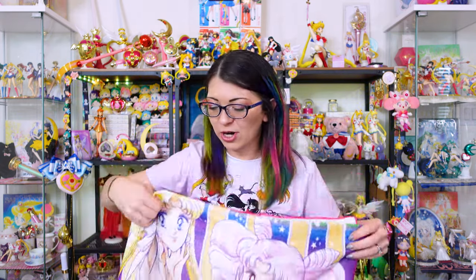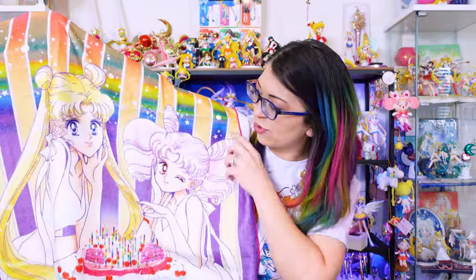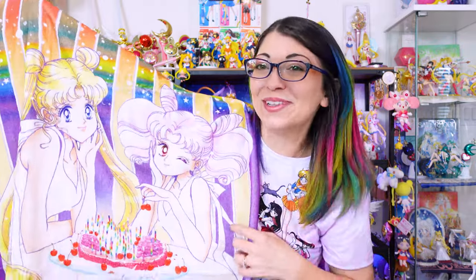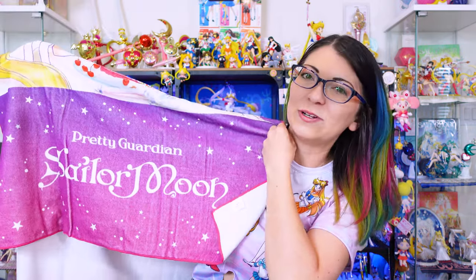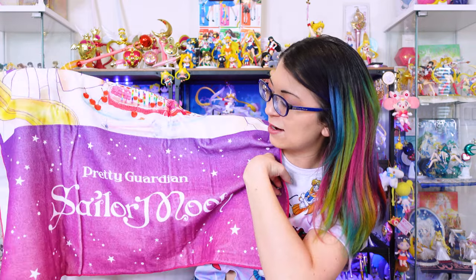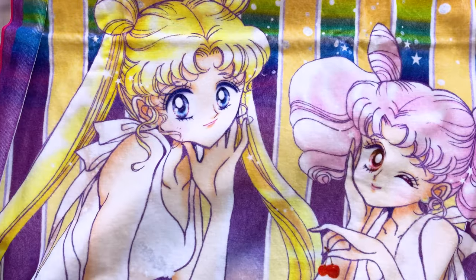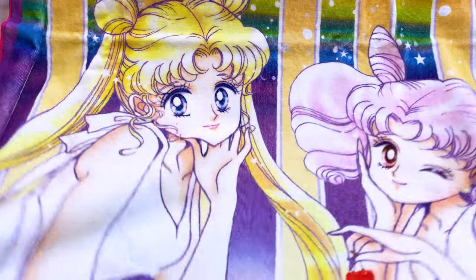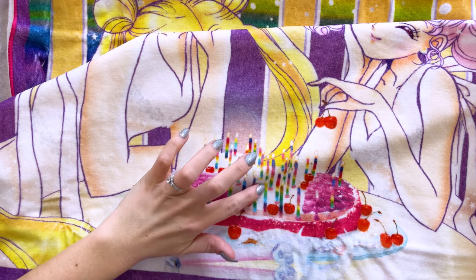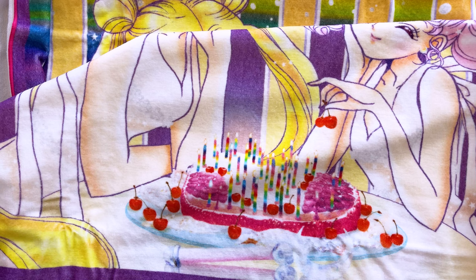I was so excited about this giant towel that I am never going to use. This is fairly new art from Naoko Takeuchi, created in honor of Sailor Moon's birthday. Naoko created this brand new art of Usagi and Chibiusa since they share a birthday on June 30th. I love the rainbow in the background — it's very prideful. And then of course we have Chibiusa and Usagi enjoying a birthday cake down at the bottom. It says Pretty Guardian Sailor Moon in honor of the fan club. You can see how beautiful all of the rainbows are in the candles — I didn't even realize the candles had rainbows!